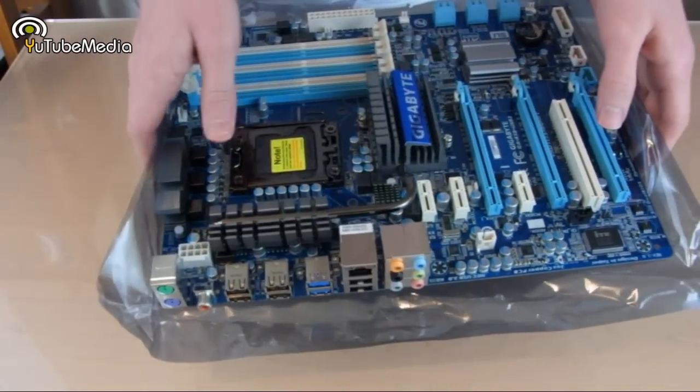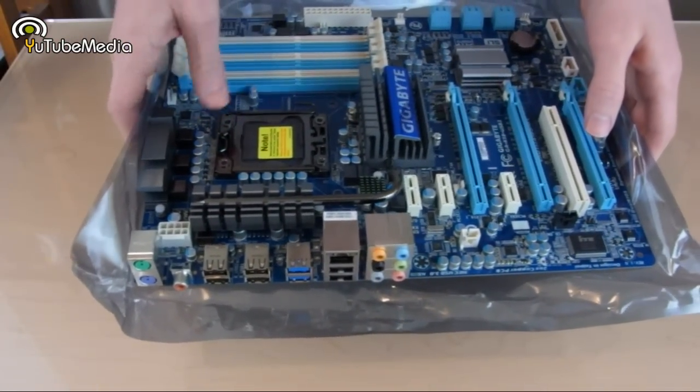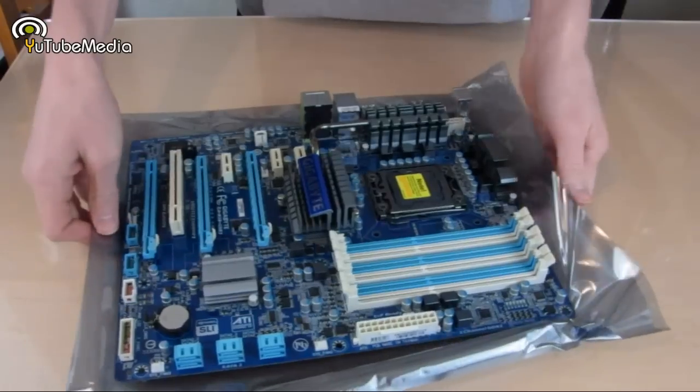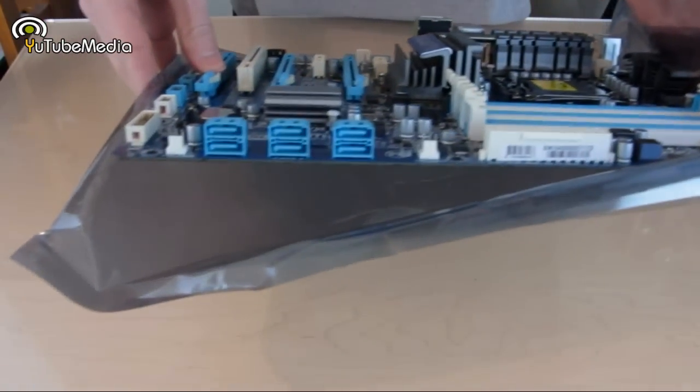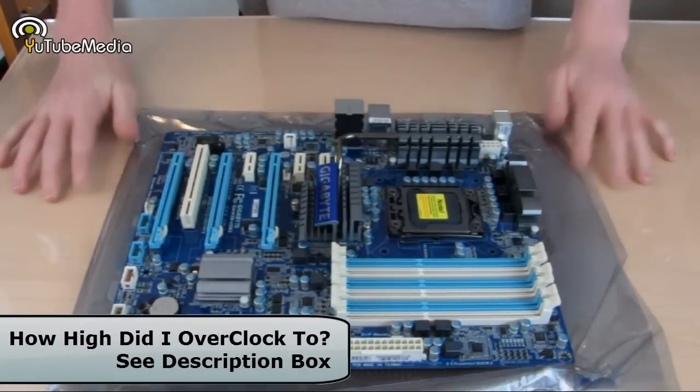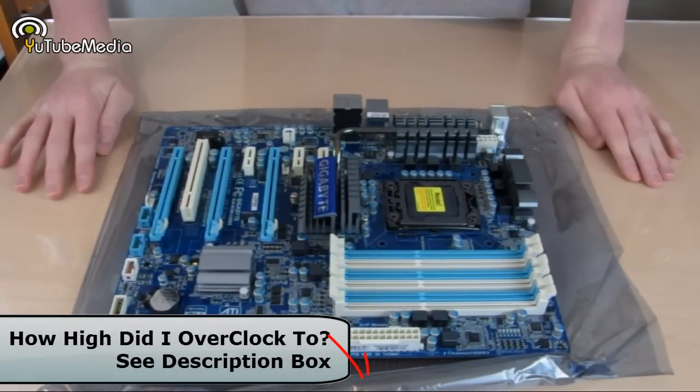Over here we have lots of room around the CPU for a big heatsink and retention plate. On the other side we have six connectors as well. So let's go ahead and hook this up to my test system — we're going to give it a bunch of benchmarking and speed tests, especially for USB 3.0.